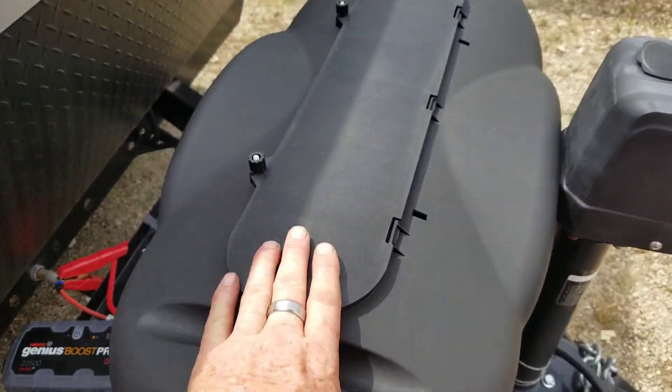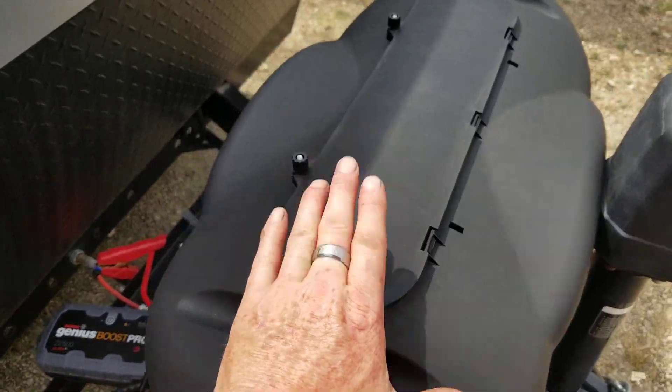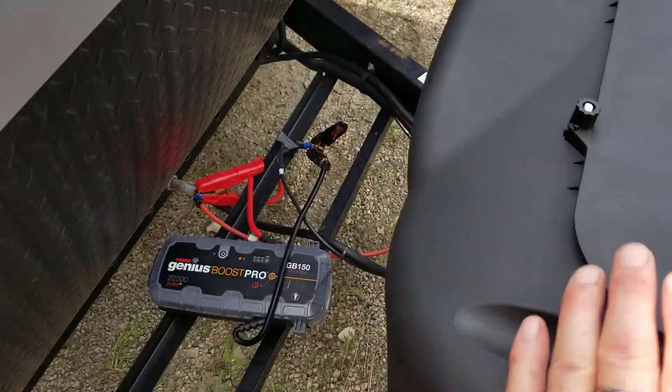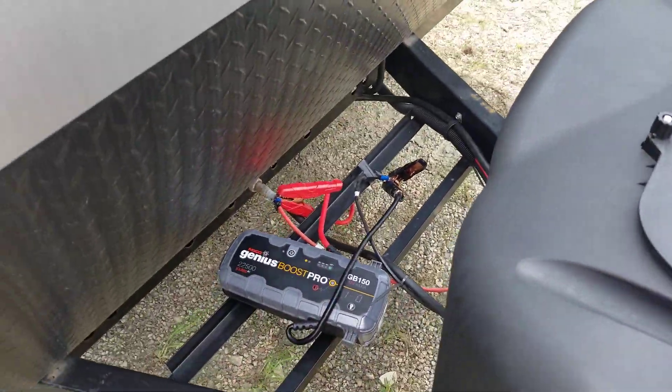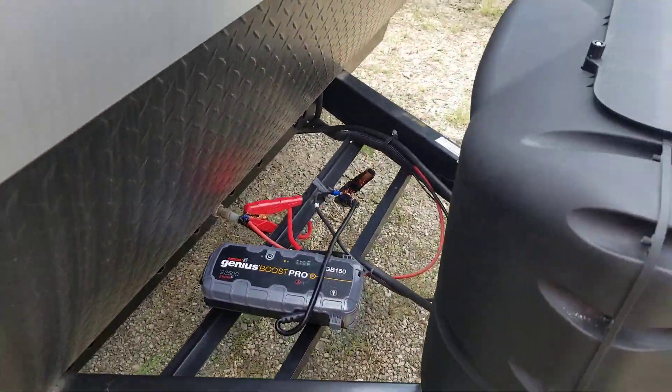Here would be your two propane tanks, which we will fill up before you take possession. And we will put a deep cycle marine battery on here. Right now I do have a jump box on here because I have the lights lit up for this quick video.